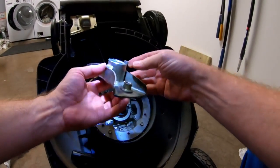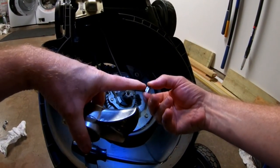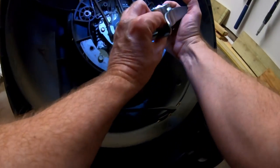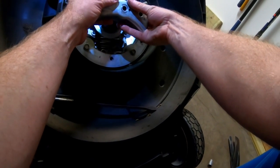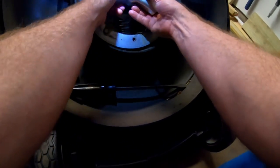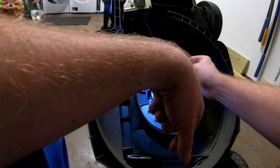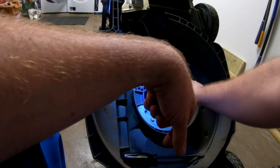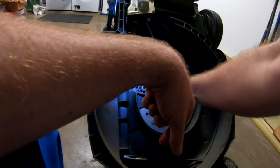Now the hub is going to go back on. Remember what we talked about earlier — the moon side is what goes in, not the other way. While you're keeping a finger on that so it doesn't fall out, just like that. Got it on the first hit. Your bolts go back in — I do have anti-seize on these, so this would be a good opportunity if you don't — you want to get some on there so that the next time you take this off it'll be easier. You saw how easy mine came off.